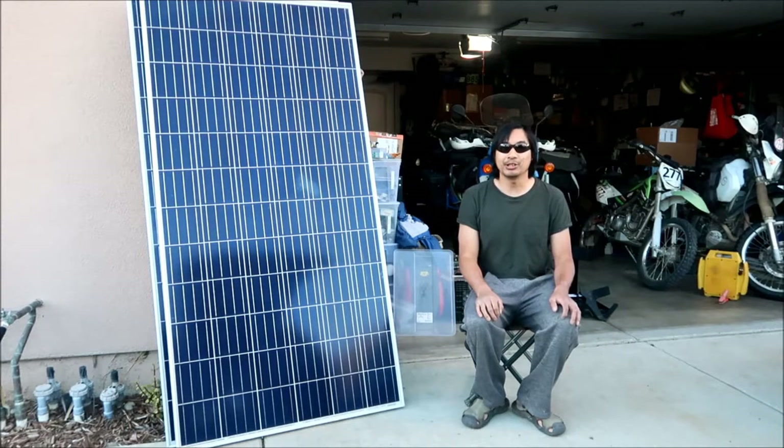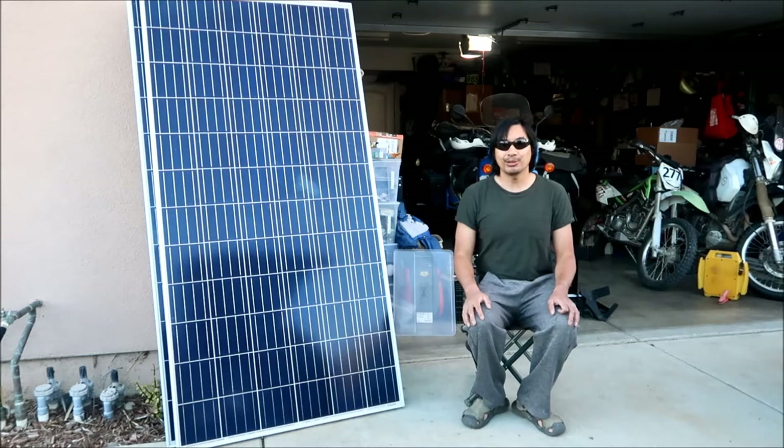It's going to be an off-grid solar power system. It doesn't have anything to do with grid power.